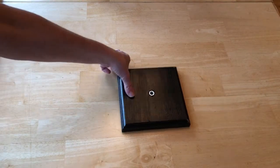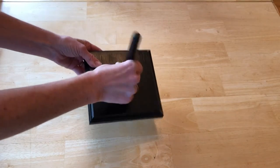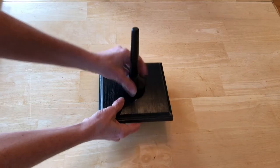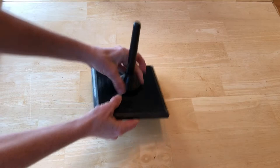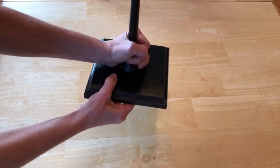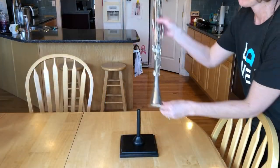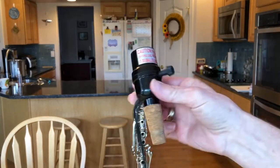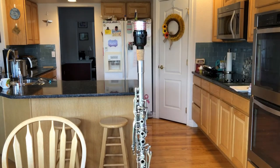Next I bought a base at Hobby Lobby, painted it, and drilled a hole in the bottom. We had a clarinet stand base that we weren't using so we screwed that into the base. We placed the clarinet on top and then I added a cork light fixture to the top of it — the cork fit nicely right into the top.